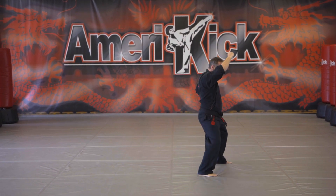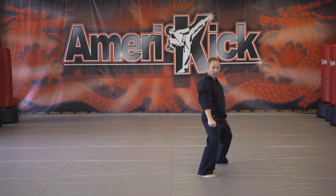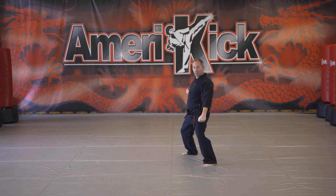Your left foot's going to step up. You're going to parry, downward block with your right hand. Make sure your downward block is over your thigh. You're going to step back, parry, downward block with your left hand.